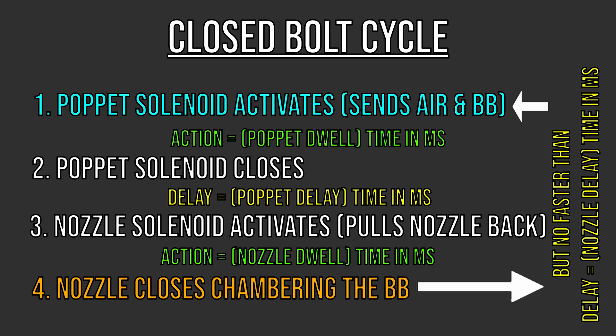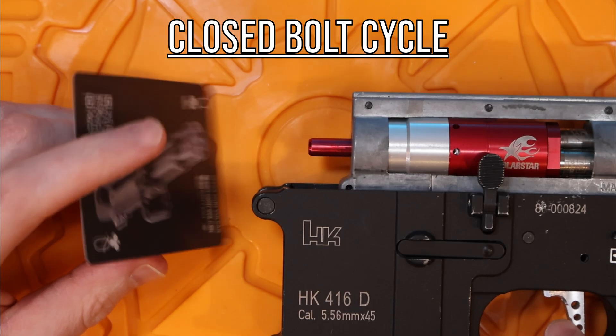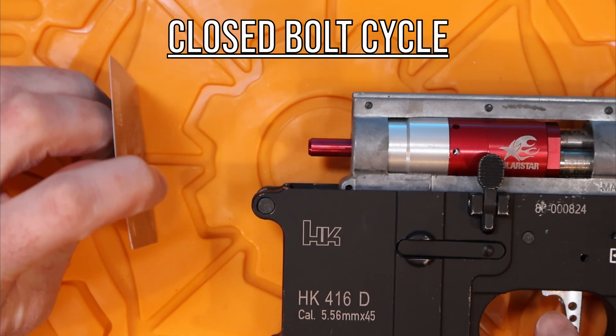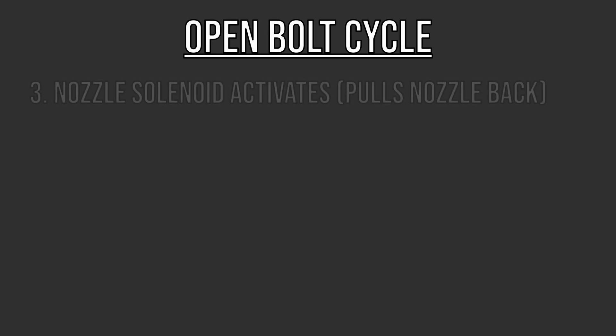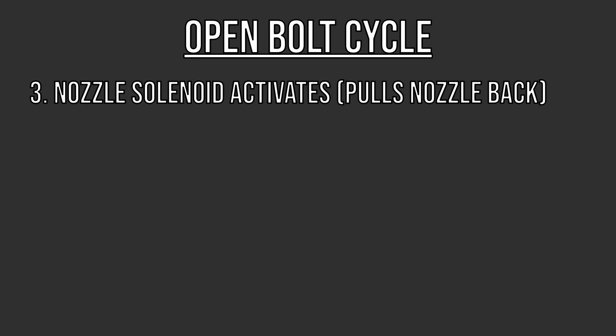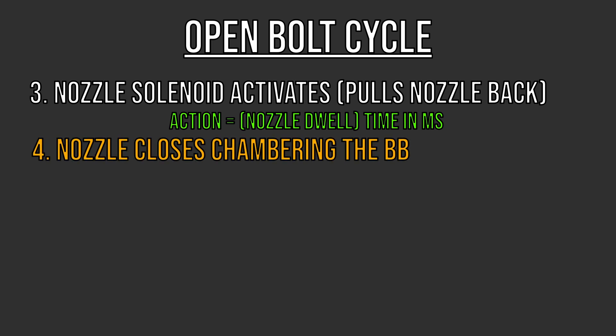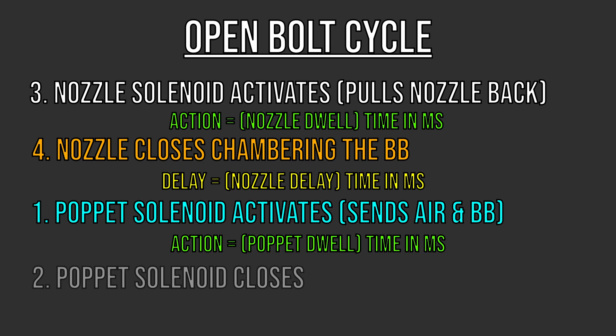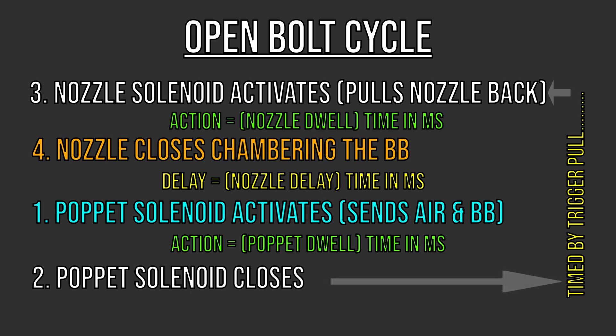In closed bolt mode the chamber is empty to start, so your first shot after fitting a magazine will be a dud with no BB in the chamber. Likewise if you pull your mag out you can still fire one more round because there's one left in the chamber. Closed bolt allows first-round accuracy to be a bit better. In open bolt mode the nozzle solenoid opens first, the nozzle moves backward, a BB pops up from the mag, then after the nozzle dwell timing the nozzle solenoid closes and the nozzle returns forward under spring pressure chambering the BB. Then the poppet solenoid activates, sends air and the BB down the barrel (poppet dwell), and then closes as the gun comes to rest.